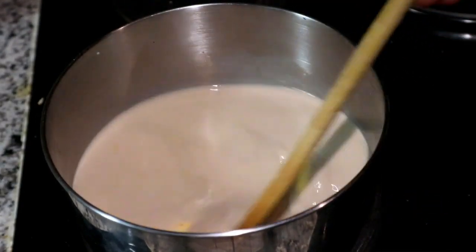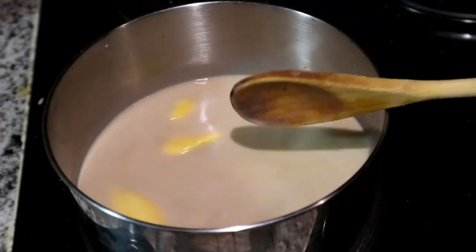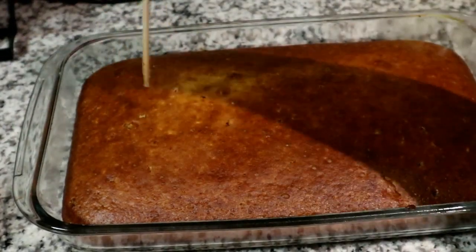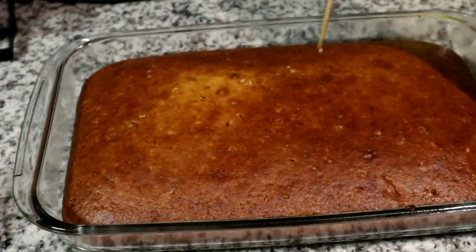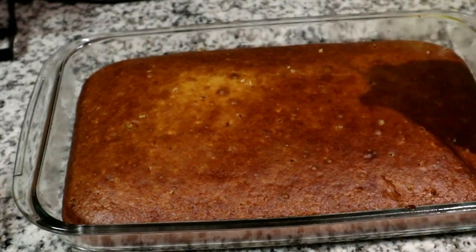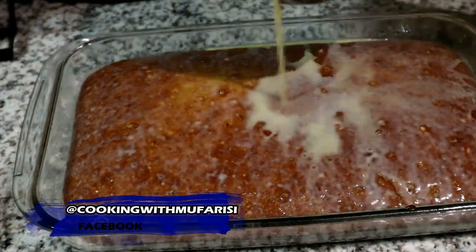I am using the i-Cook range mixing bowls — if you're interested I will link it in the description box below. This is what it looks like when it has baked. Now I'm just poking some holes so that the sauce can fully absorb.